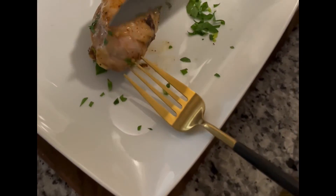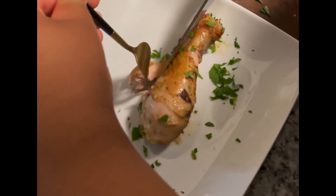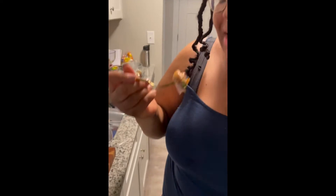Do you hear that? Oh my gosh. Really juicy from the brine. It's sweet from the brown sugar, but it also has this amazing kick from the cayenne and smoked paprika. And then that burst of freshness from the parsley — it's heartwarming.